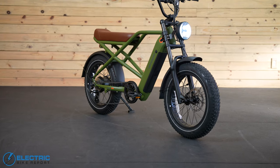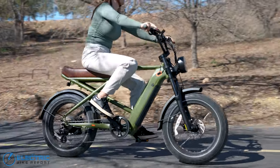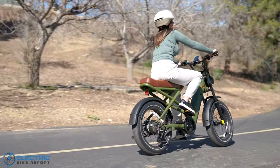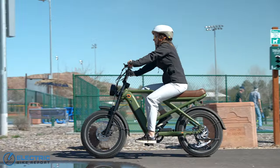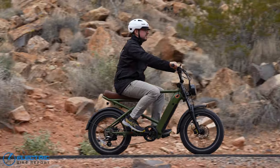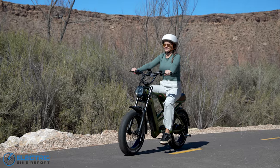RetroSpec advertises this bike as weighing 72 pounds, but like always we tested our test bike here and that came in at 80.5 pounds, or down to 71.8 if you remove the battery. When it comes to payload capacity, the Rev Plus can support a total payload of a hefty 350 pounds, so you can bring your gear along for the ride.